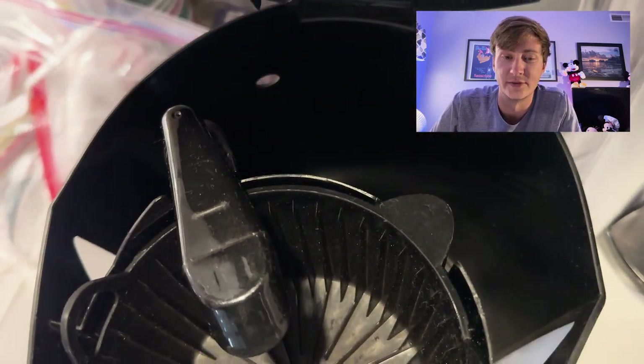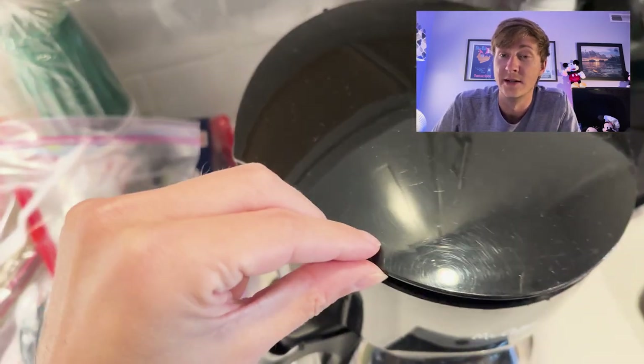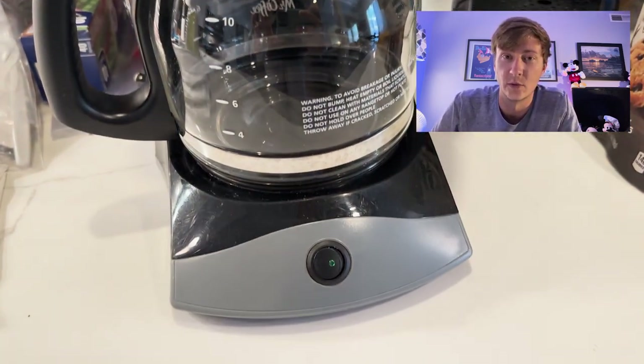Especially if you're in a resort setting or if you just want something at your house, you're going to feed multiple people. You've got multiple people that want coffee in the morning and you don't want to make multiple K-Cups. So if that is you and this fits your mold, this is going to be a good classic coffee maker for you.